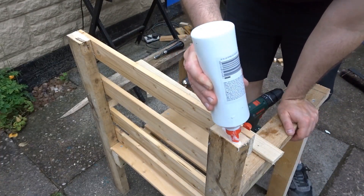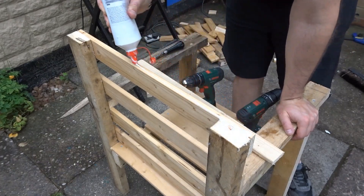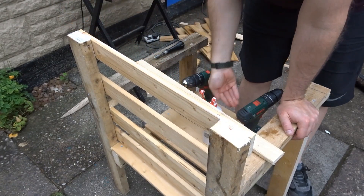I decided to put a top edge just to protect those end grains from the rain and to make it look a bit neater. I've just got a little scrap of wood and glued and screwed that on as well.